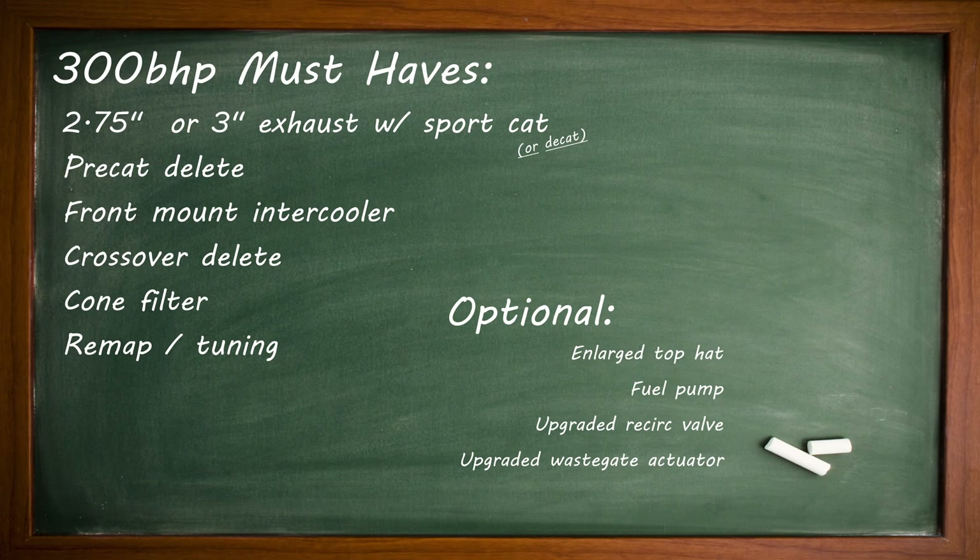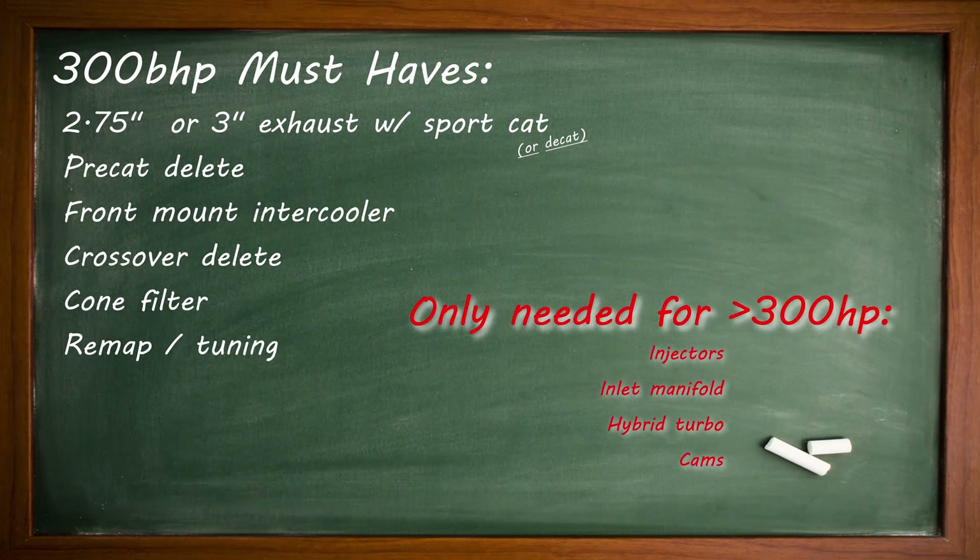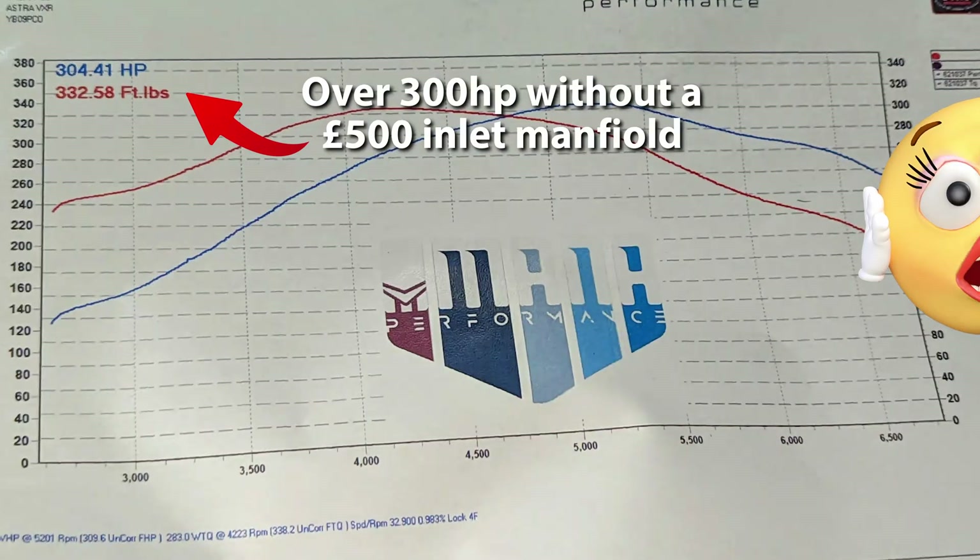If you can't get to 300 with those mods, then there's likely a problem with the tune, a hardware problem like boost leaks, a leaky wastegate, fueling issues or low compression, or just a restriction somewhere in the intake or exhaust. At that point you're going to want to work with the tuner to fix the problem, rather than telling people on Facebook that you need a stage one hybrid turbo to get past 280 horsepower.